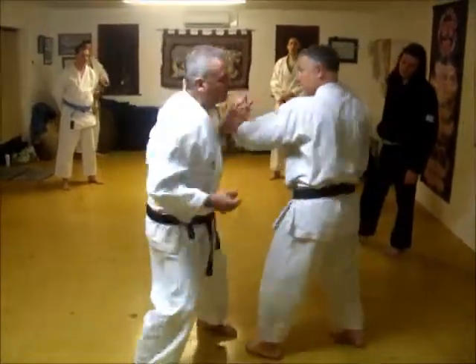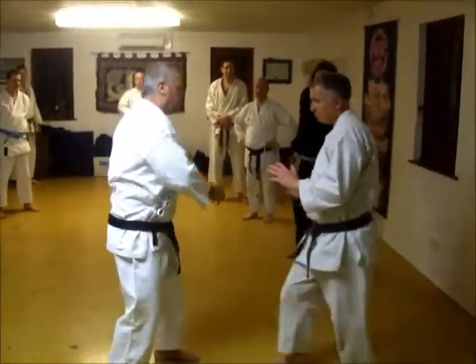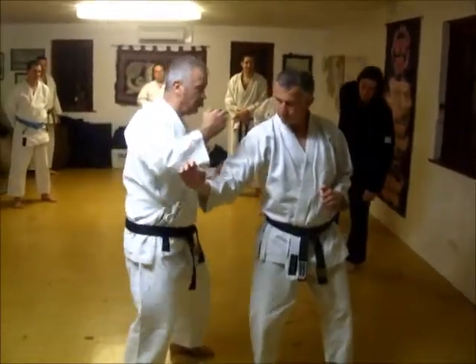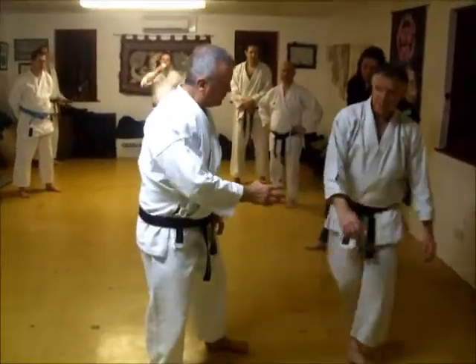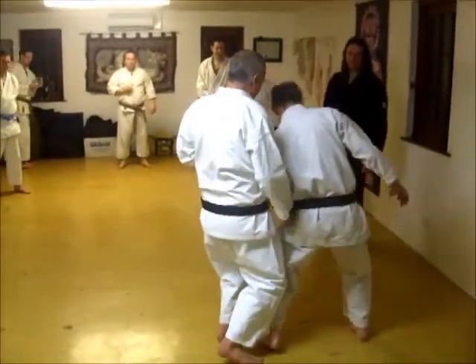One more time. One, two, three, four. One, two, three. That's it.